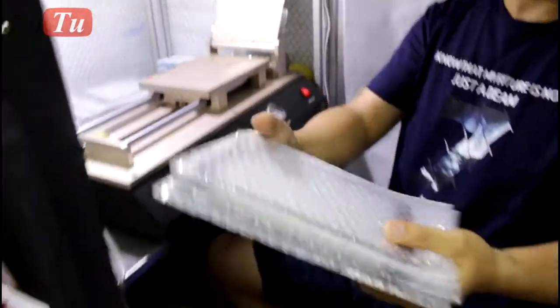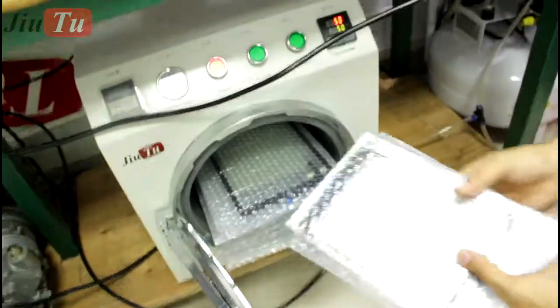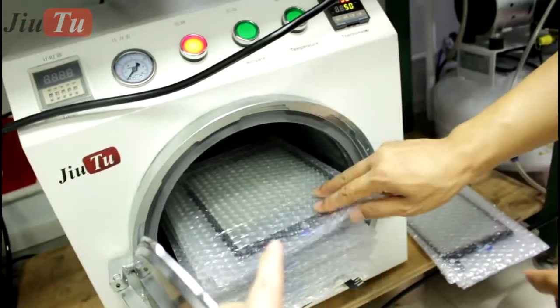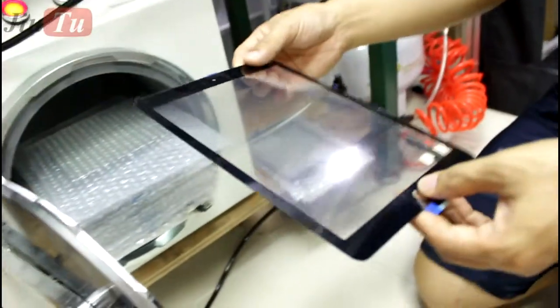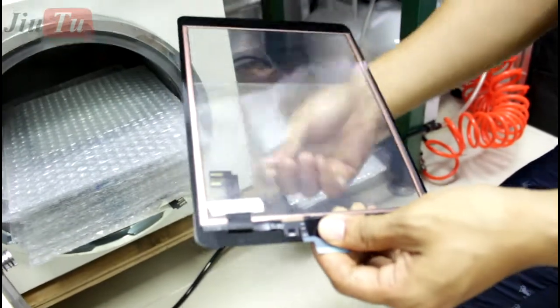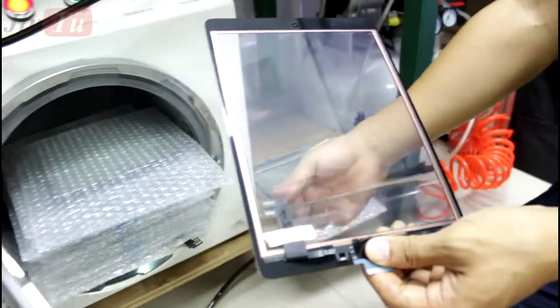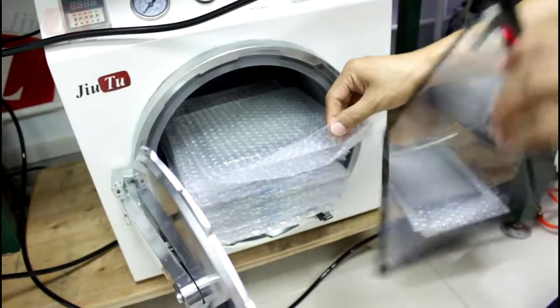So this is all what we have done here for iPad mini 4. And this is the debubble result for iPad — it has finished the debubble already. You can see the result is perfect, there are no bubbles at all. And each time you can put several pieces into this big debubble remover machine, so that's really no problem.